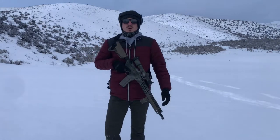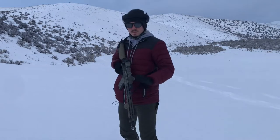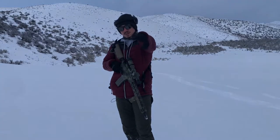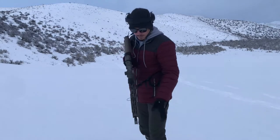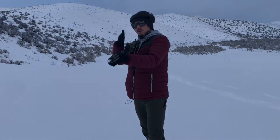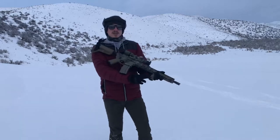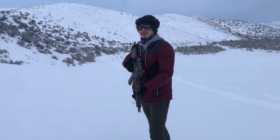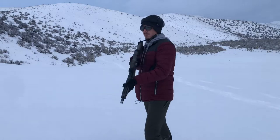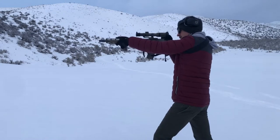If you don't know what the C-clamp method is, it's your offhand gripping the front of the gun. The reason they call it a C-clamp is because you make a C-shape with your hand when you grip the gun. I'm going to grab it like a C with my thumb on top, gripping it around the hand guard. I have a foregrip on my gun — some don't, some do — and that just helps pull the gun back into you. The C-clamp is basically just this right here.